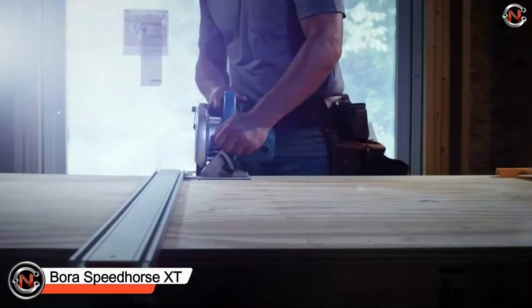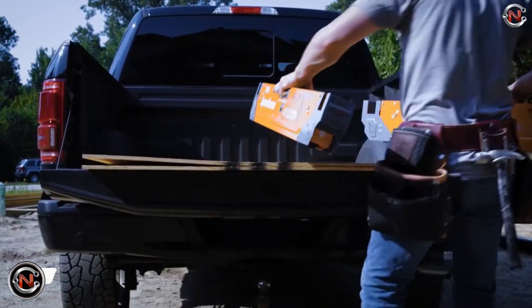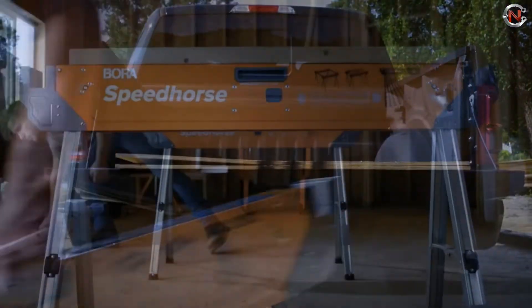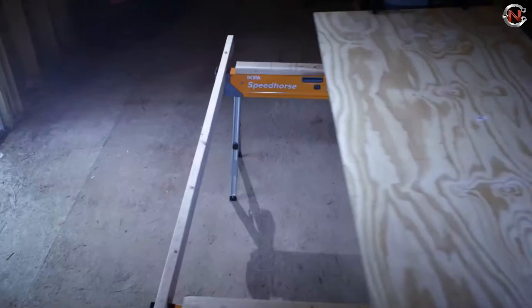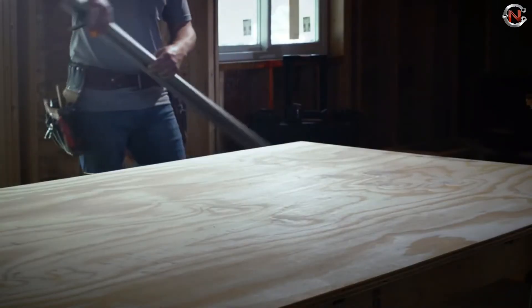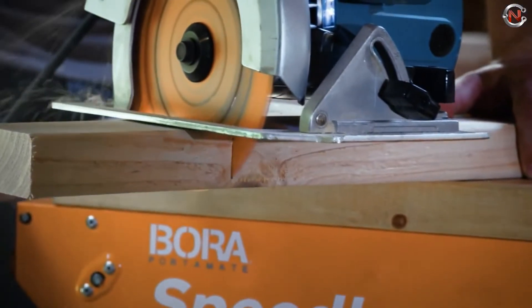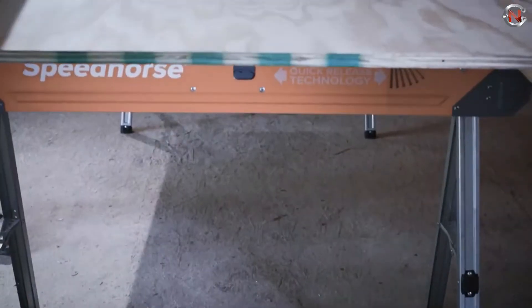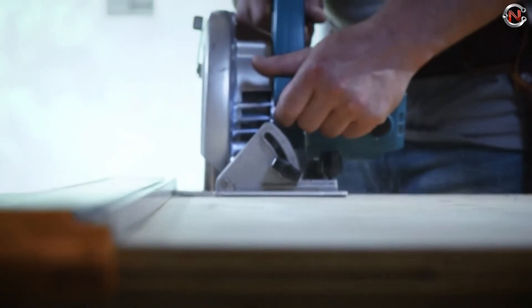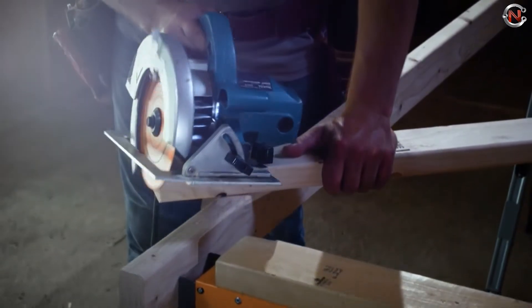The BORA Speed Horse XT Adjustable sawhorse pair is ideal for the DIYer who requires adaptability. They unfold with a single trigger pull and take up almost no room when not in use, with an adjustable height. Lock them in at 36 inches for countertop assembly or down to 30 inches for use as an outfeed table for a saw. Stretch a couple of 2x4s across them, top with a sheet of plywood, and you have a 3,000-pound capable workbench in just minutes. BORA Speed Horse XT Adjustable price range starts from $100.